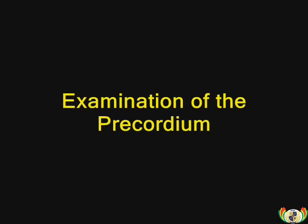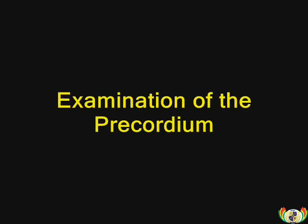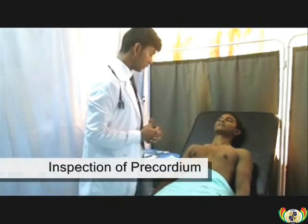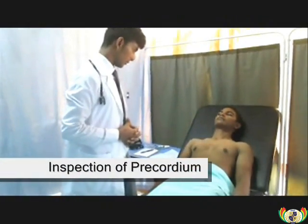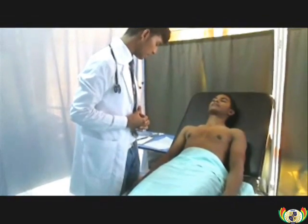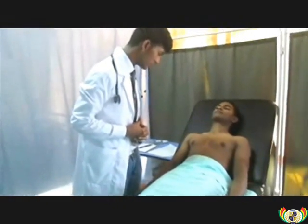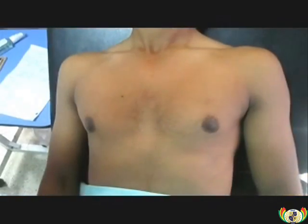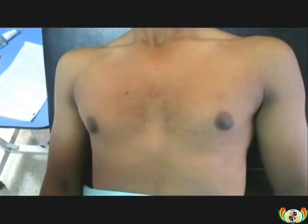Examination of the precordium. Examination of the precordium will start with inspection for any scars, masses, lesions, or discolorations. Close-up view of the inspection of the precordium.